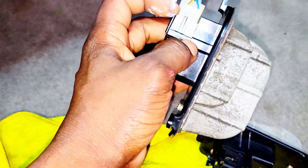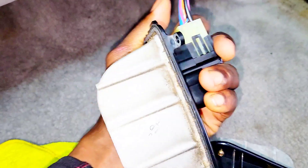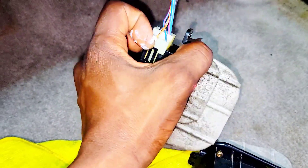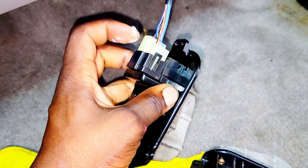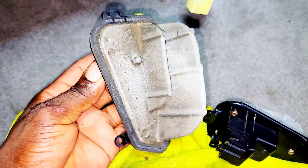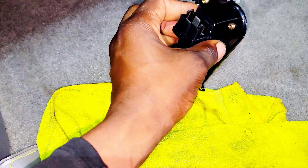To unplug the resistor, you have to lift up this clip right here — it has two clips, one on each side. I'm pulling it up to get it off. Here it is — I've removed it. This is the old one.